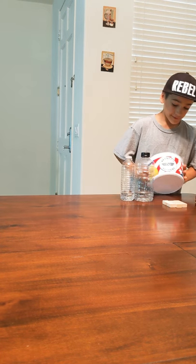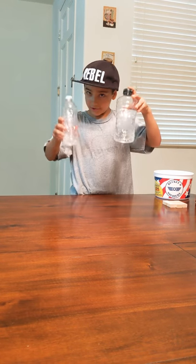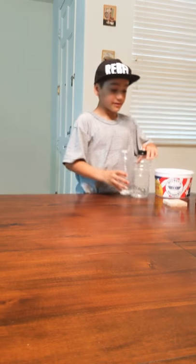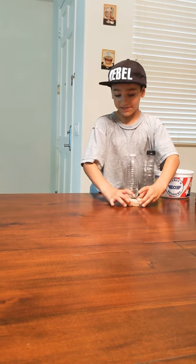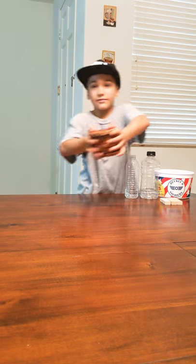So, all the stuff we have: we have a bucket of soldiers, two bottles — one small, one big. We have Jenga pieces — this one is going to be interesting with the Jenga. And we have cup holders.